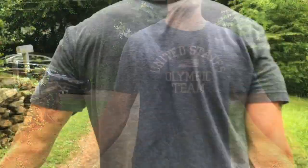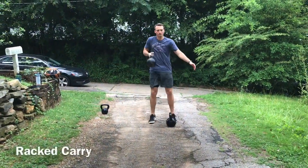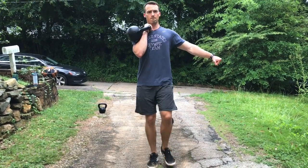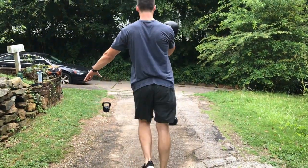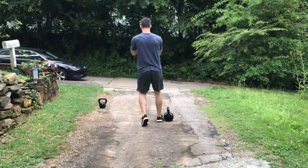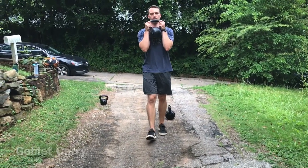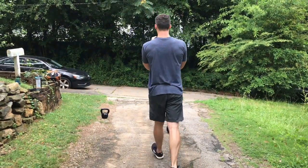If you have a lighter weight at home you can make the distance longer, and if you have a really heavy weight at home you can make the distance shorter. I often like finding a slight incline to not only work on carrying up but also carrying down. Find yourself a weight, a nice quiet place, set a clock, and let's work on getting stronger.